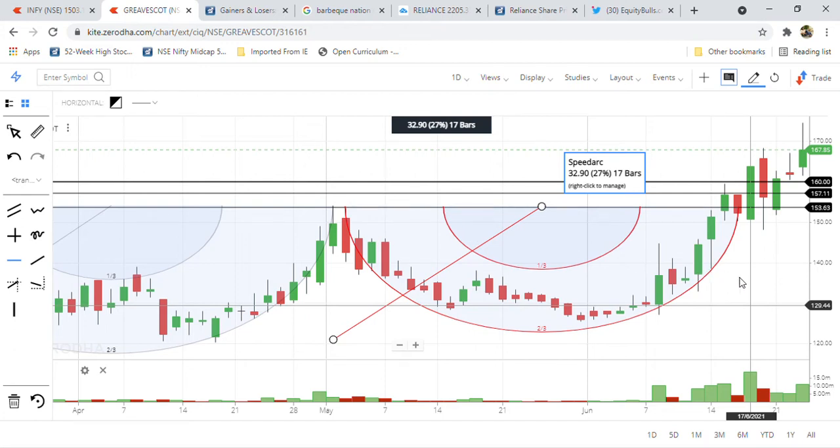Hello friends, welcome to Arshid Stock Business News. Today we are going to see Greaves Cotton — a two-wheeler electric scooter manufacturer for Ampere, a three-wheeler rickshaw manufacturer, and an engine manufacturer. We can see this company is already above a breakout, and with candlestick patterns I am updating a clear view about this company in the recent times on our channel.